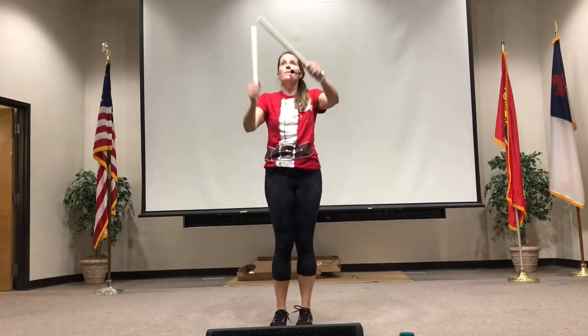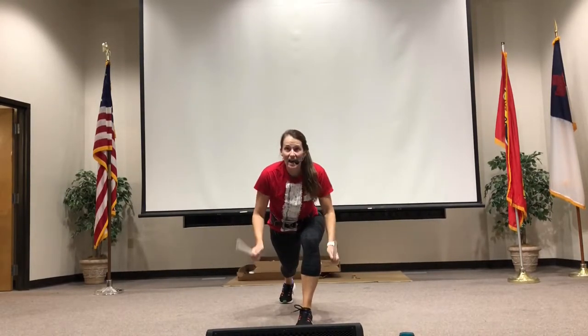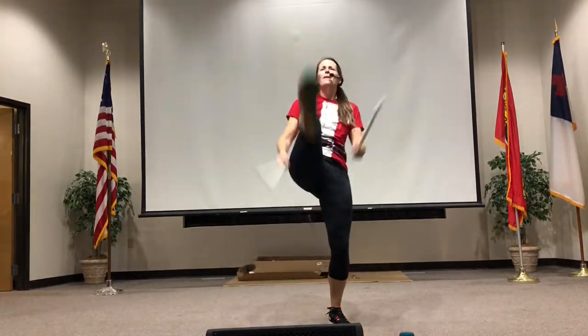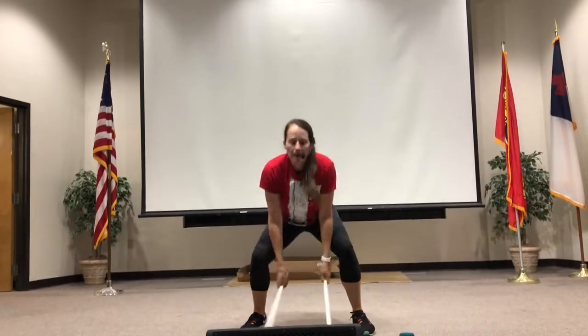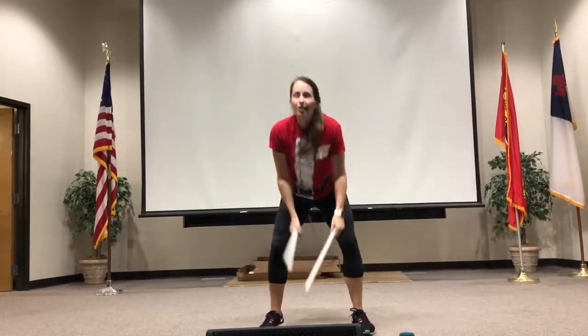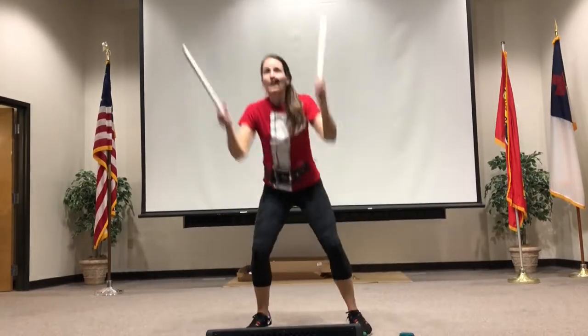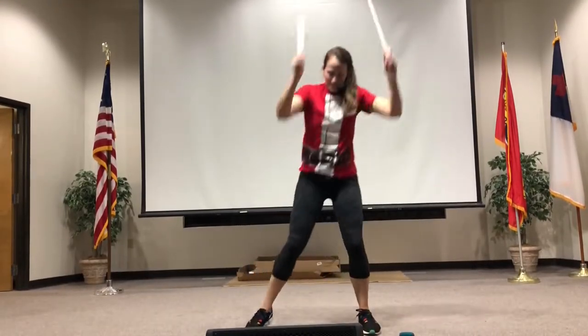Get ready for the chorus. One more. Down, up, under, over. Ready? Down, up, under, over. You'll get it. You can be here. You can be here. You can. Good job.